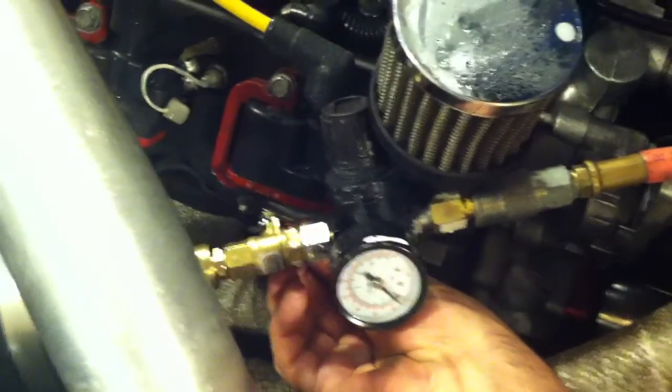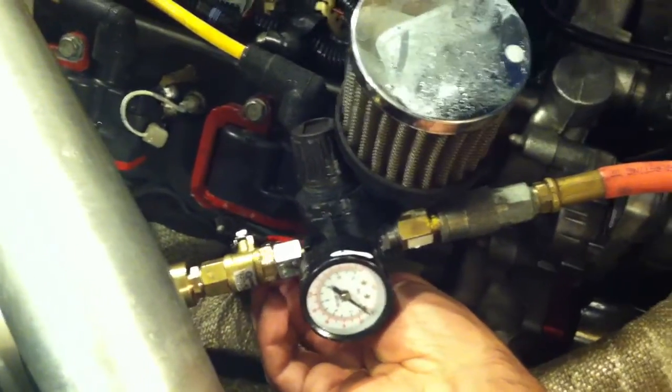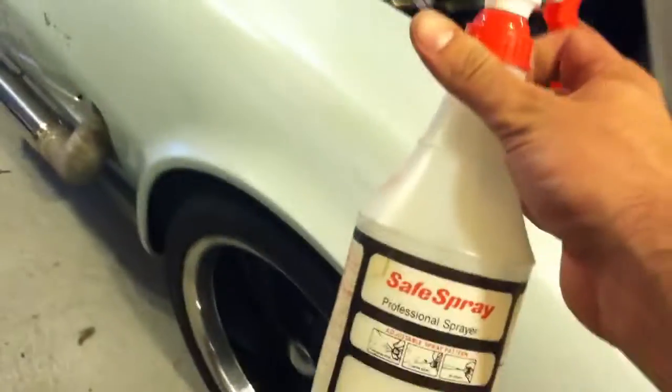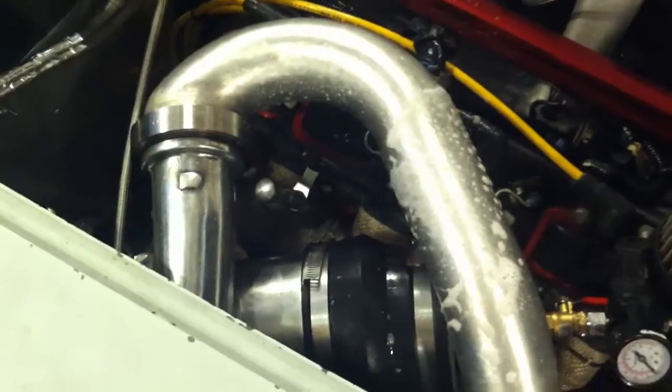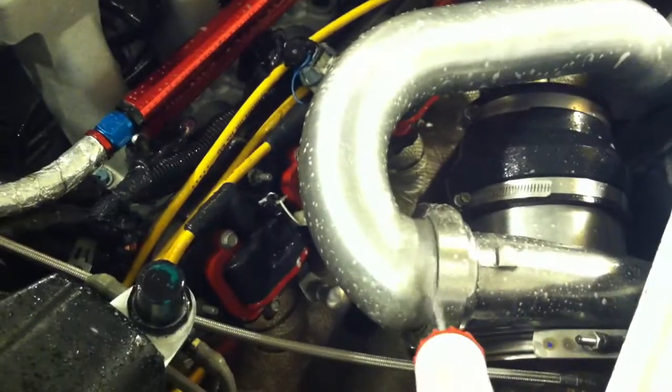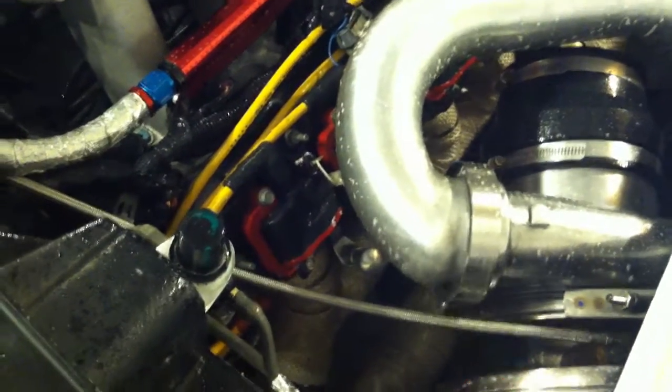Turning the valve and letting the pressure build inside, you can already hear the leak — pretty significant. I've taken a bottle of soapy water and start spraying it all over, checking everything. I want to check all the pipes because I smoothed out all the welds. At all the connections you want to check, where it starts to leak you're going to see it bubbling up. Obviously we don't have any leaks there.